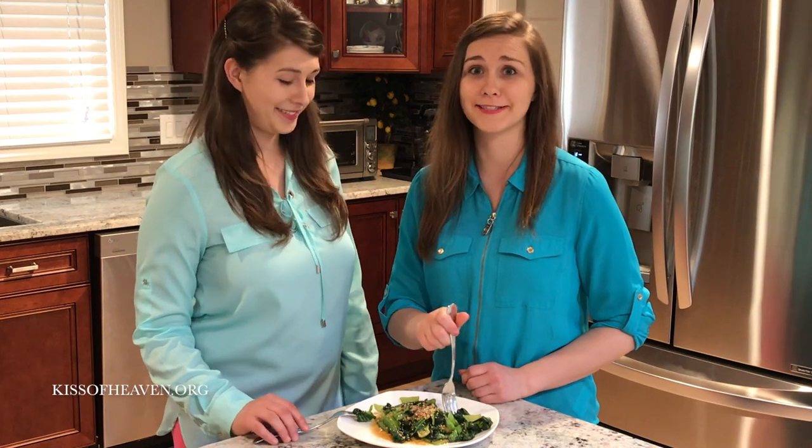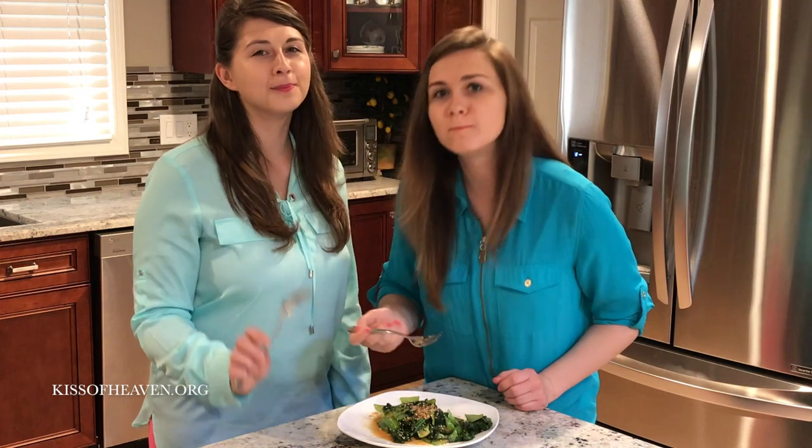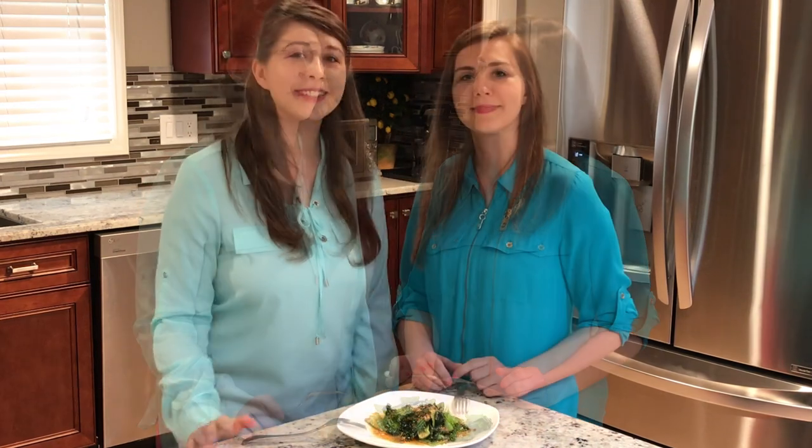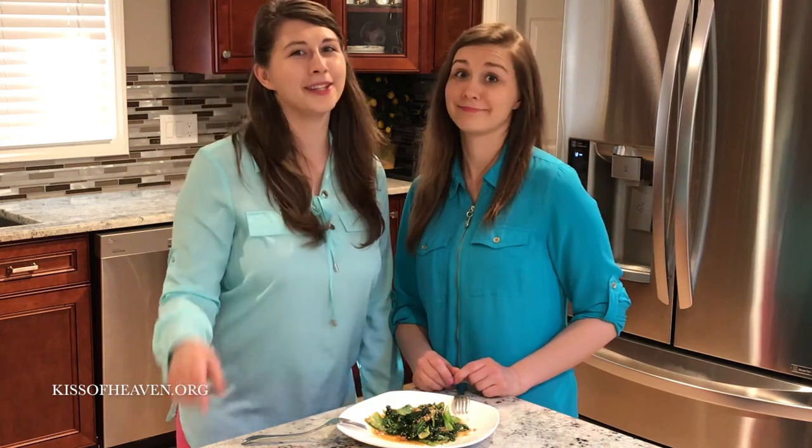Our favorite part is here. Yum! Let's try it! Mmm! This dish is so simple to make. If we can do it, so can you! Thank you for watching Mary and Molly's Show! Please subscribe to our YouTube channel and give us a thumbs up if you enjoyed our video.